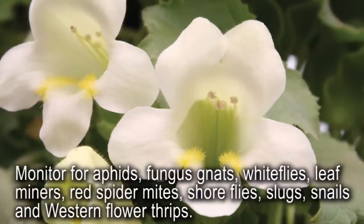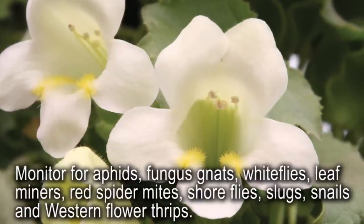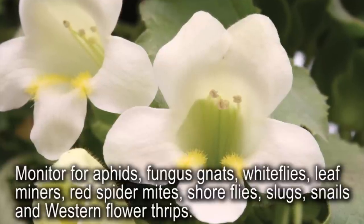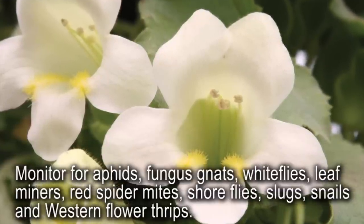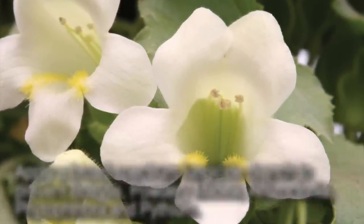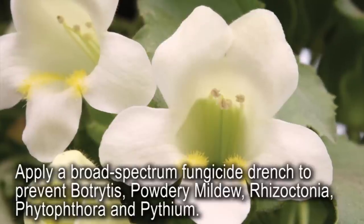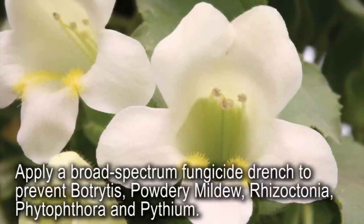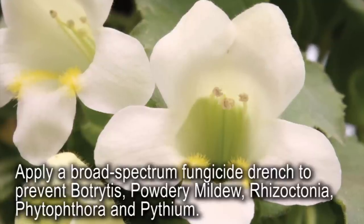Continually monitor Lofos for aphids, fungus gnats, whiteflies, leafminers, red spider mites, shoreflies, slugs, snails, and western flower thrips. Apply a broad-spectrum fungicide drench after planting to prevent botrytis, powdery mildew, rhizoctonia, phytophthora, and pythium.